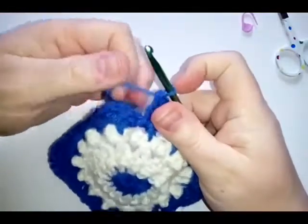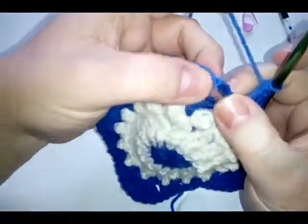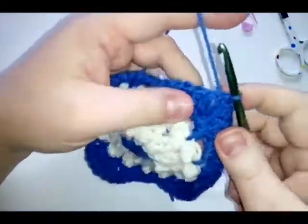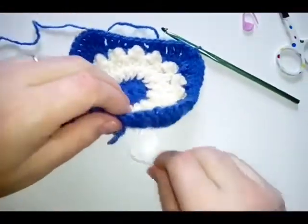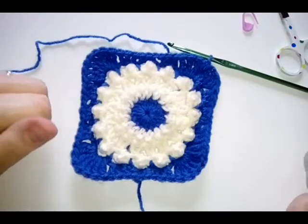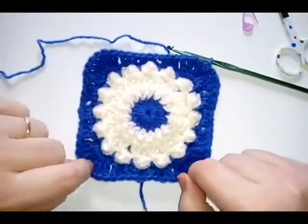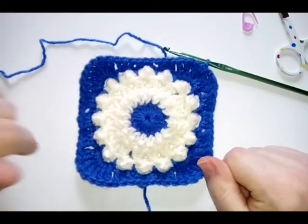When you've done all your stitches, join into the top chain here — the fourth chain because it was a treble, not a double crochet. There is your first round now looking quite square. We are going to move on to doing our last round of pearls and then a final round in our other color. Fasten this off and then grab your pearl color.